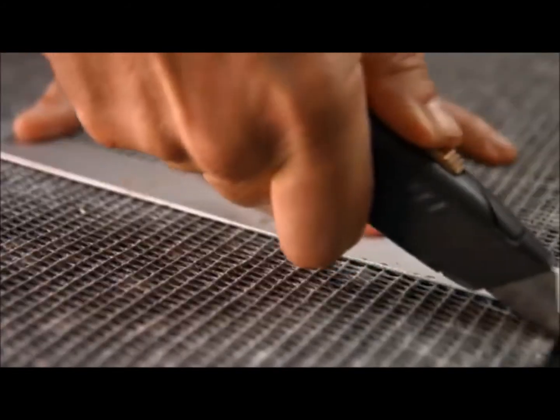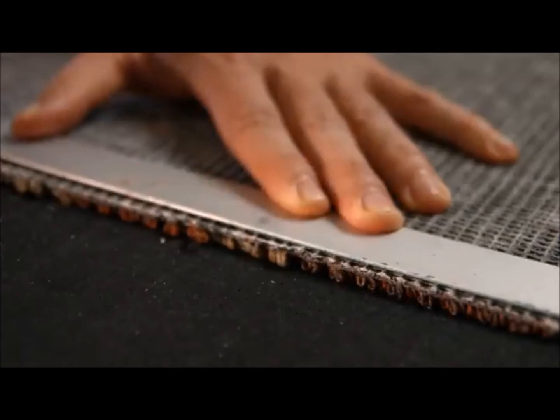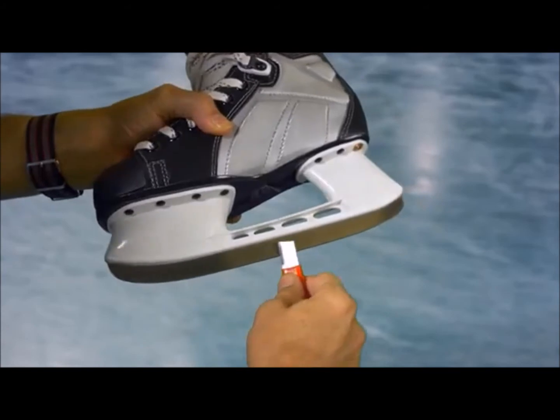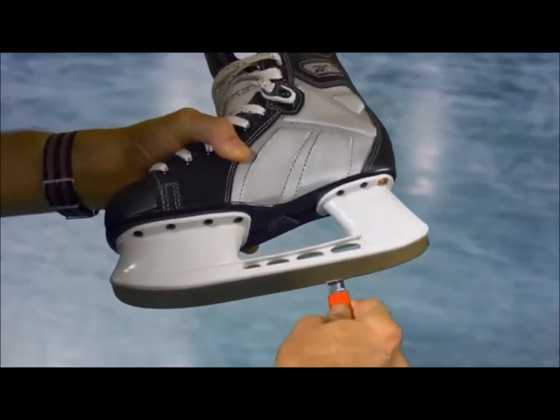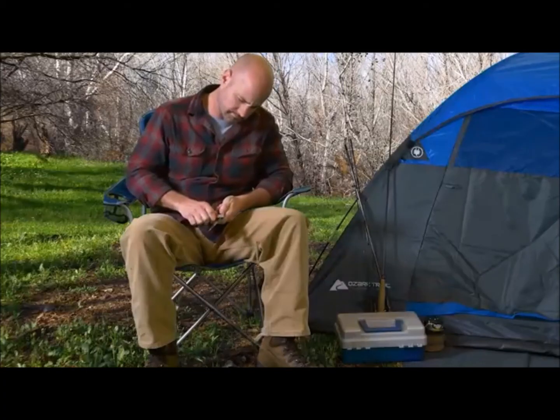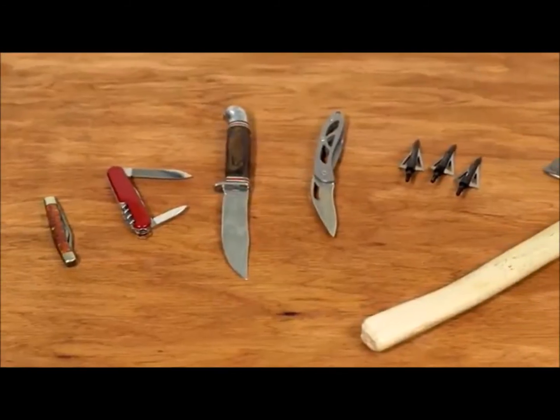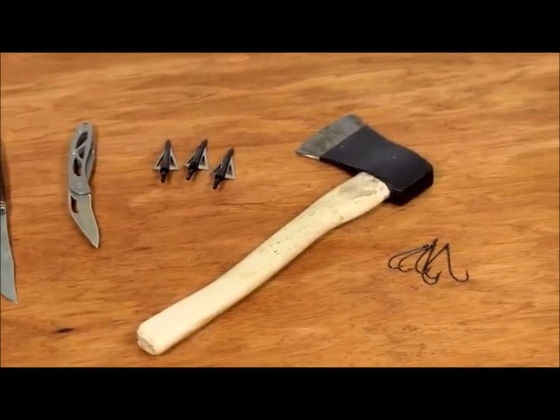Speedy Sharp restores edges on razor knives faster and cheaper than changing out blades. Speedy Sharp is perfect for sharpening curved edges and is great for maintaining the edge on your ice skates too. Speedy Sharp is a must-have for campers and hunters. It keeps knives, broadheads, hatchets, and even fish hooks razor sharp.